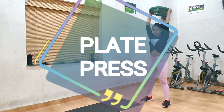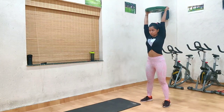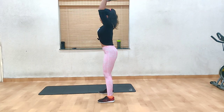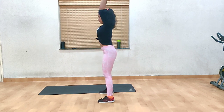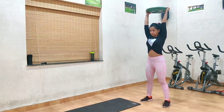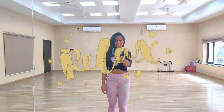Next up, we have plate press. Start by choosing an appropriate weighted plate. Place the plate right above your head, bring it down, touch it to your head, and then lift it back up. Repeat for 10-15 repetitions. Contract your abs while doing this — it will also work your abs. If you are doing it for the first time, choose a light weight, and don't forget to stretch a little in between because by now your hands must be feeling tired.